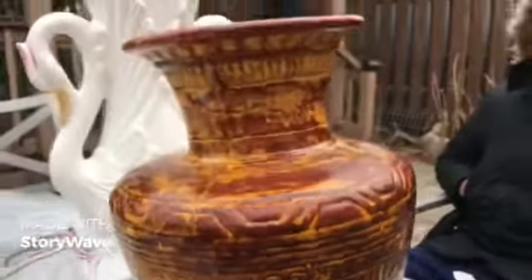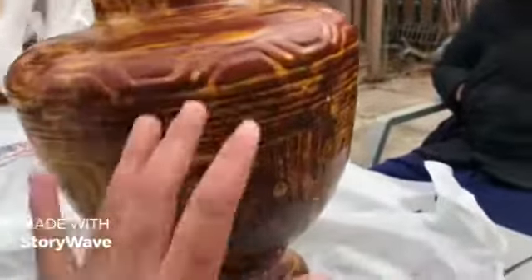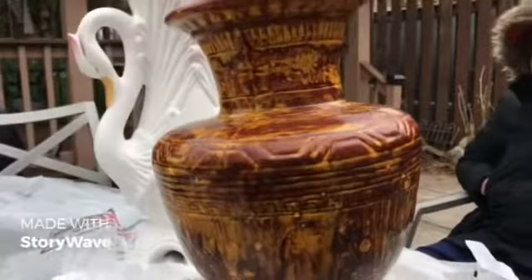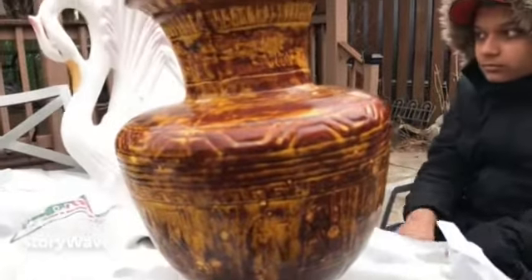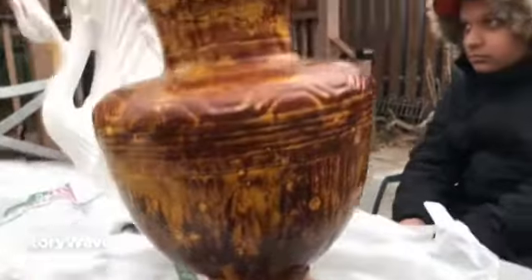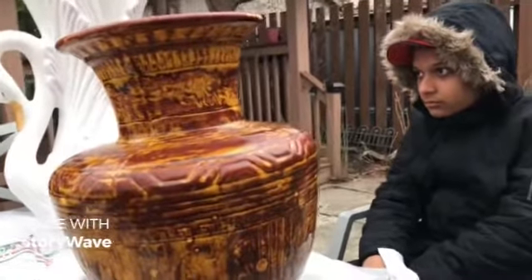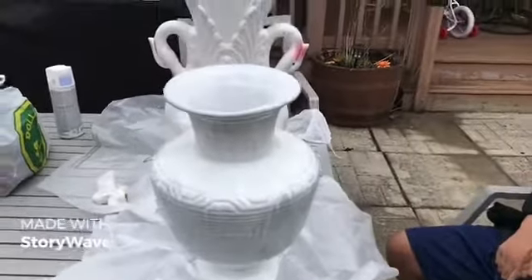We got another one that we bought from one of our friends — it's beautiful as it is — but I'm going to try to do it white as well, spray painting it white, because it looks so beautiful in white. It looks really clean and nice, so we're trying this one too. We went ahead and spray painted it.